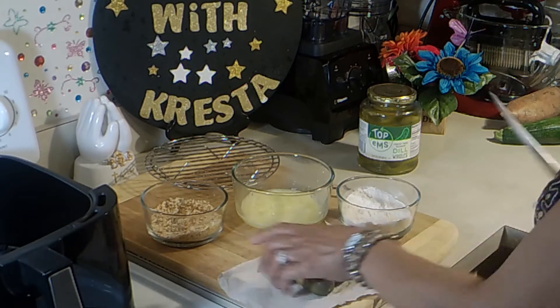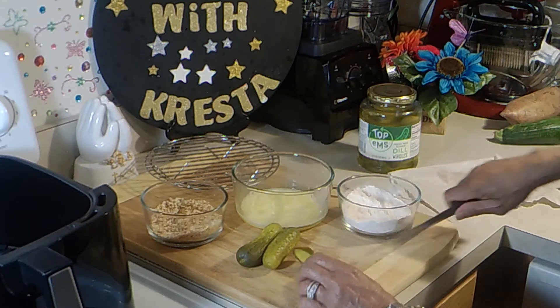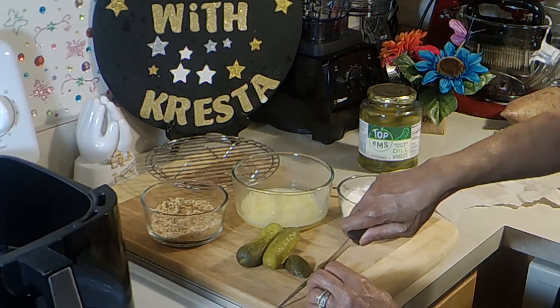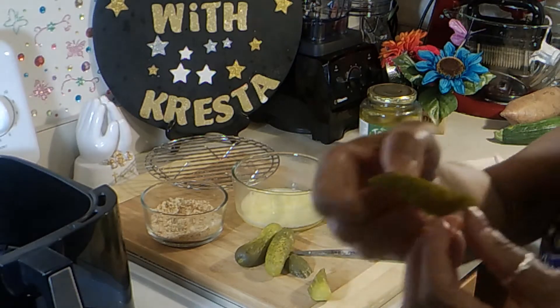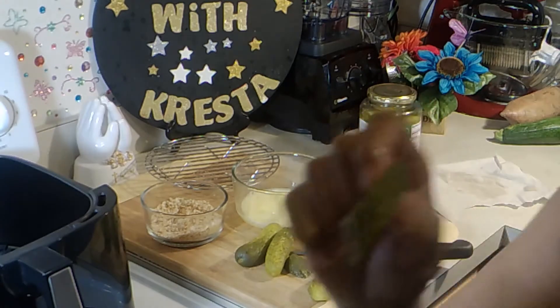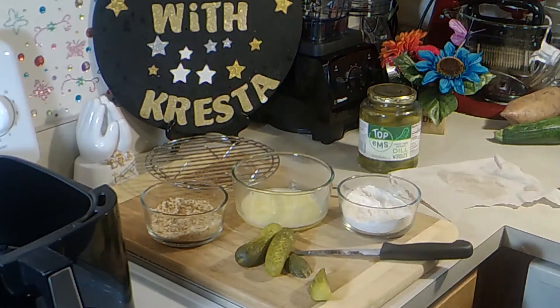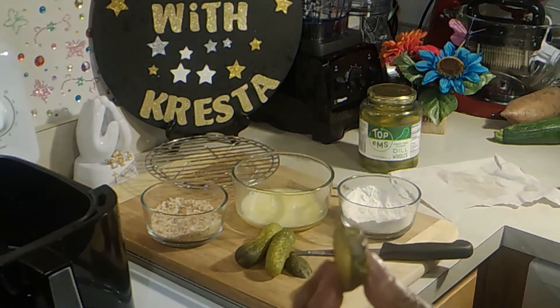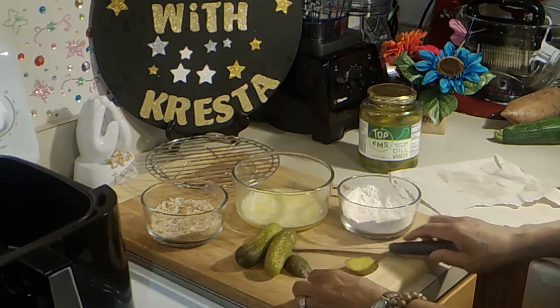My pickles — I'm going to slice them kind of the long way, and you want them to be pretty thick. I'll show you how thick. Yeah, pretty thick like I was saying. Cut these very quick.